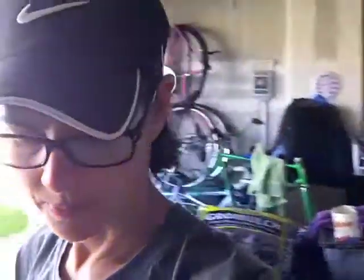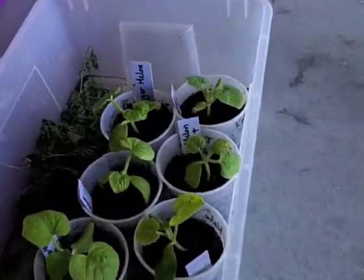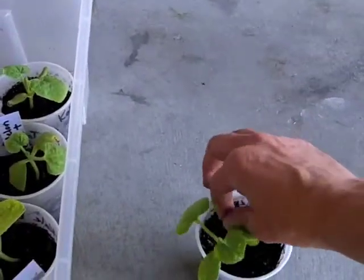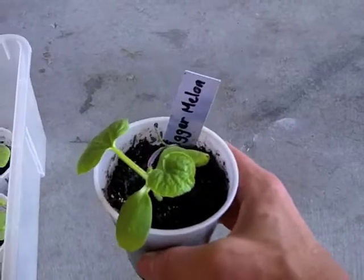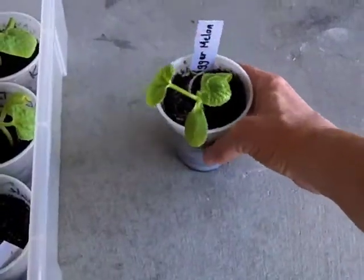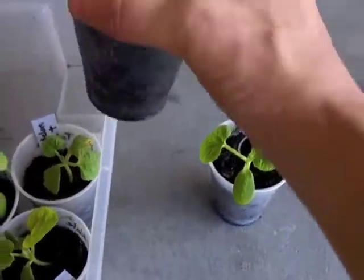Hi guys, it's Dana from rescuedogtreats.com and I'm here to do a trifecta plus update and show you what's going on with the plants and show you how I'm going to transplant them. Today we are going to transplant the melon plants, the tigger tiger melons, and they're looking very good. This one is just a regular, no trifecta plus or C90.